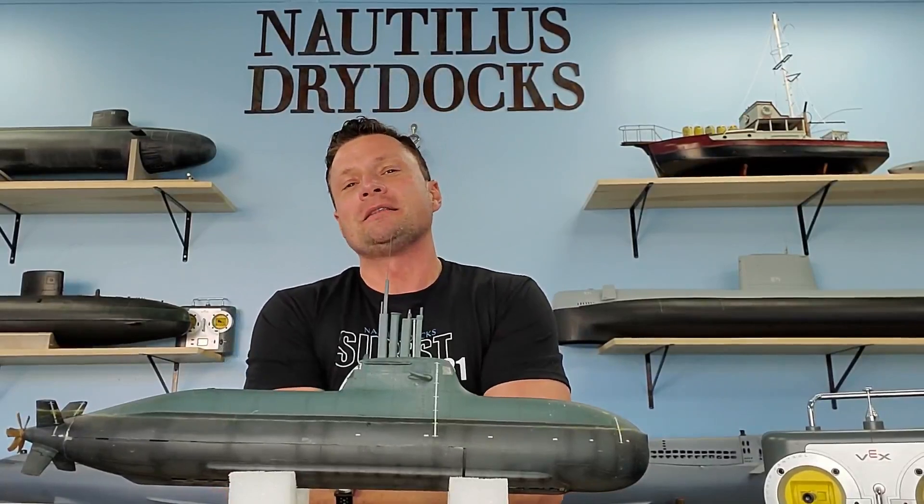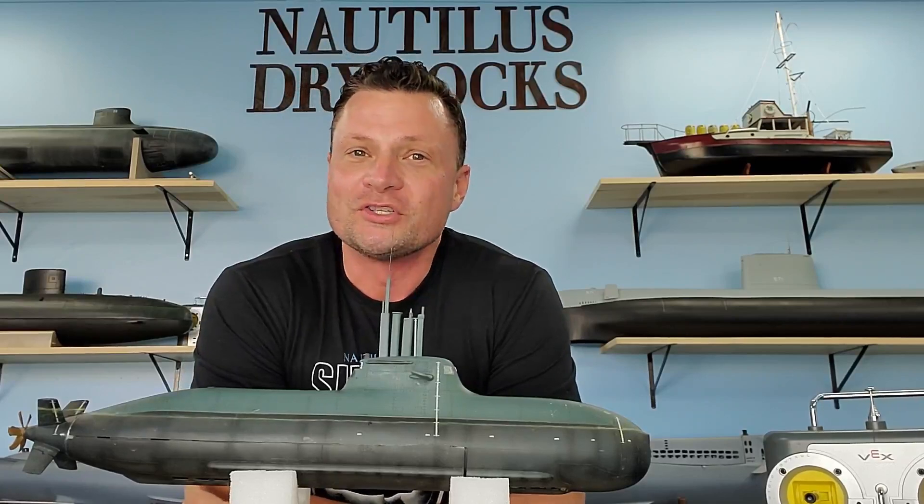Hello again everyone, this is Bob Martin, the RC sub guy with NautilusDryDocks.com. It's been a while since I've had a project update for you, but I want to share this one. Let's get to it.